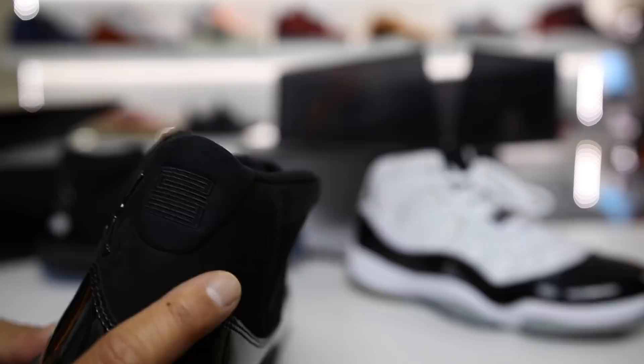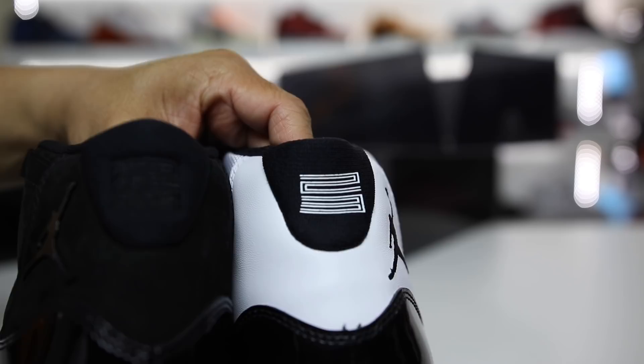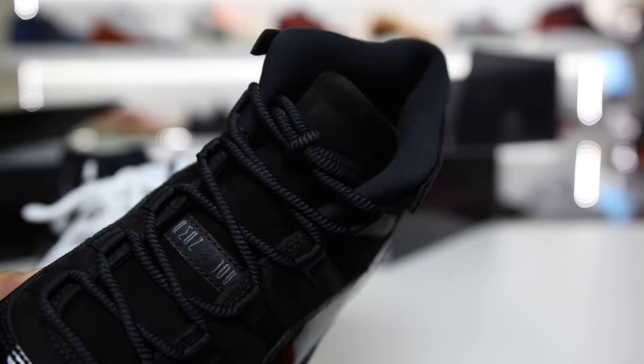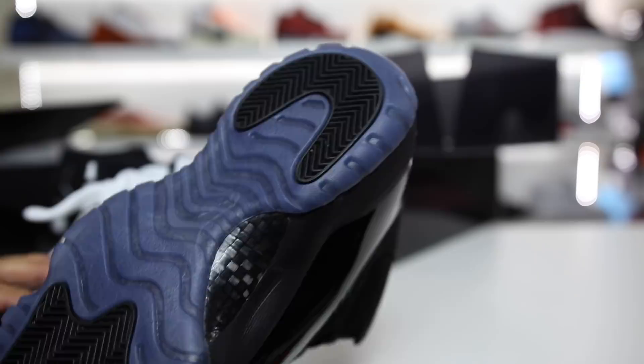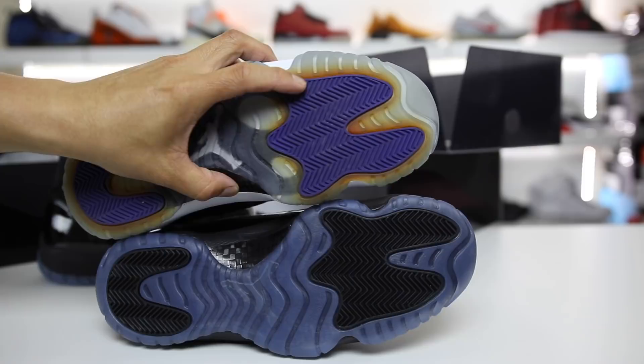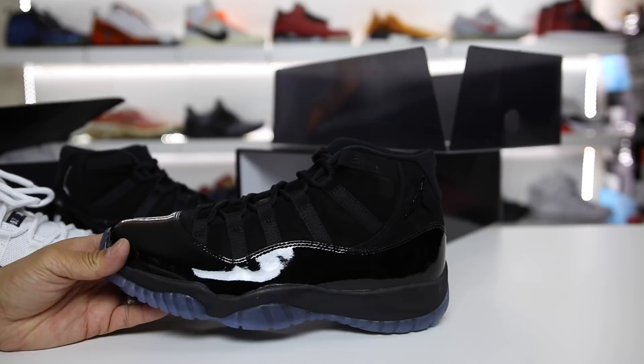Instead of just a sticker on the top, you actually have the Jumpman embroidered on the back of the shoe, which is a super nice detail that most people will overlook from a distance. It does have the Jordan logo down here that we've seen many times, and it's a smoked-out color with the triple black theme — you can see the black carbon fiber and then a Jumpman underneath the bluish smoked sole. Comparing the bottoms, I like the fact that they did clear soles instead of a black sole — it looks cooler this way.